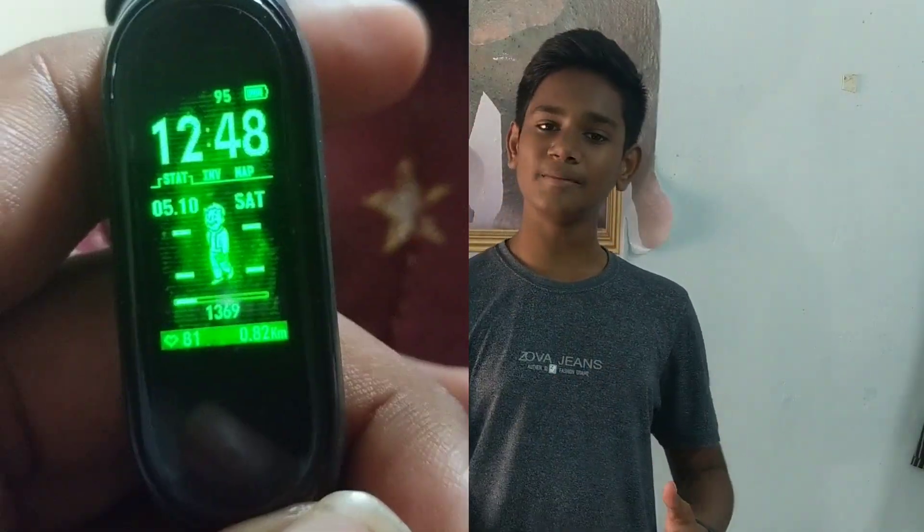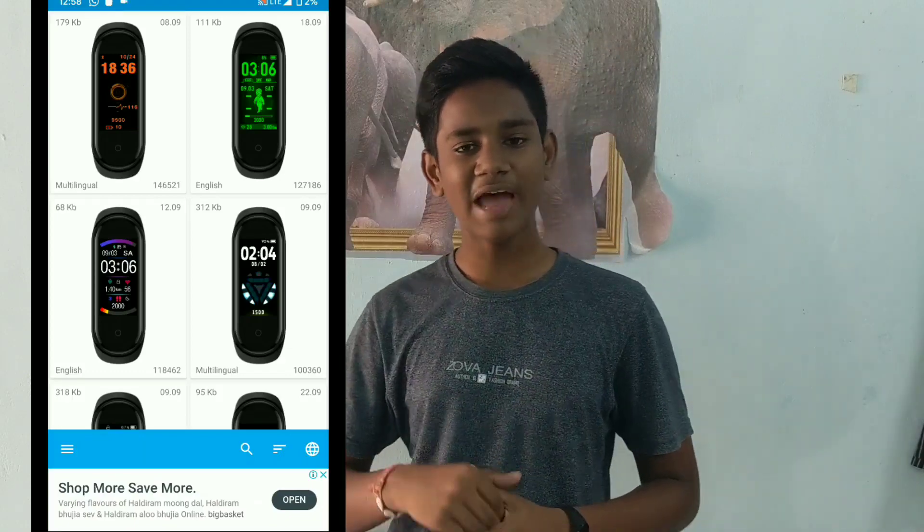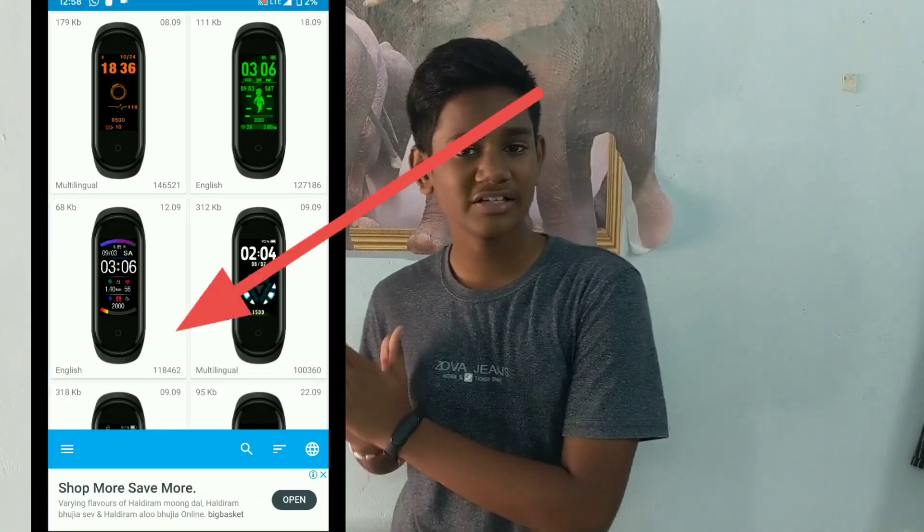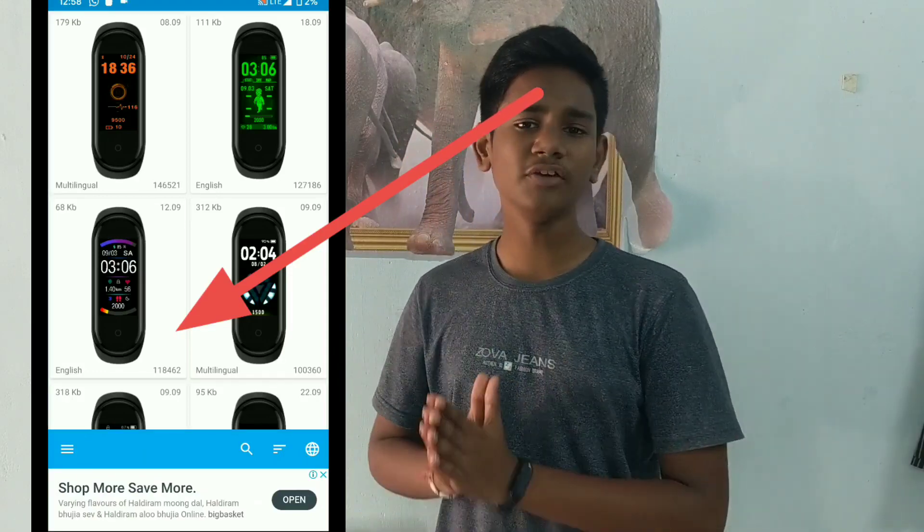I am going to click on my watch faces. If you are watching this video, please like, share, and subscribe. Please also leave a comment. I will see you in the next video. Jai Hind! Bye.